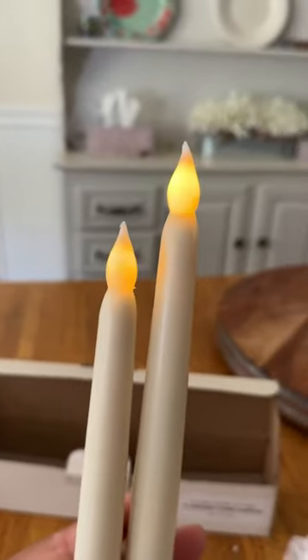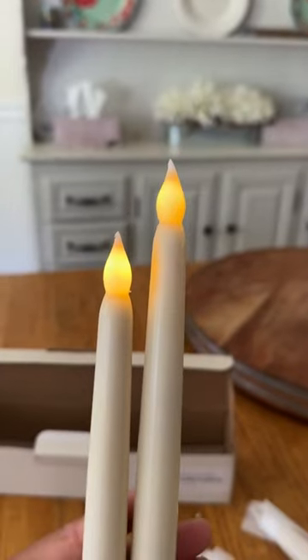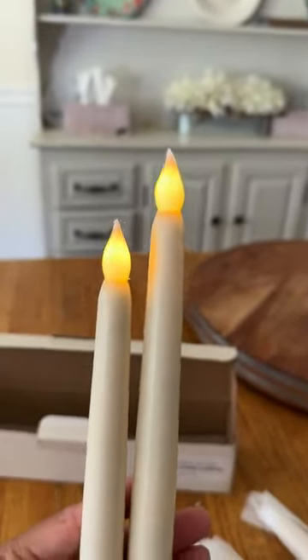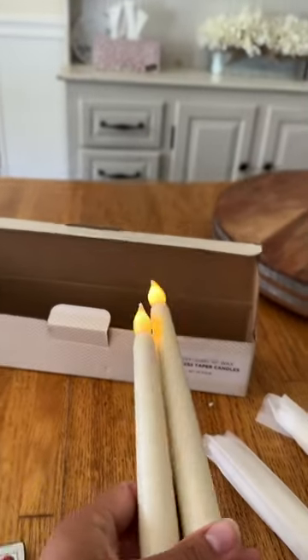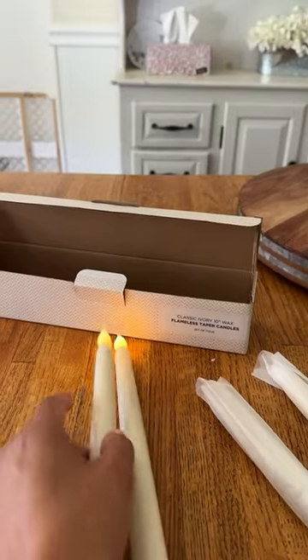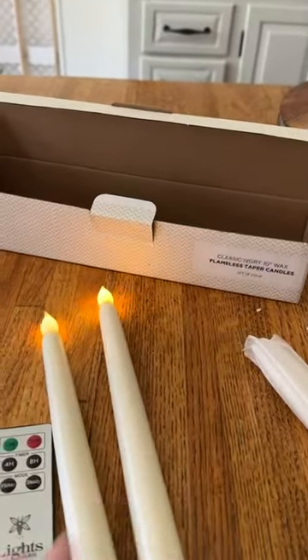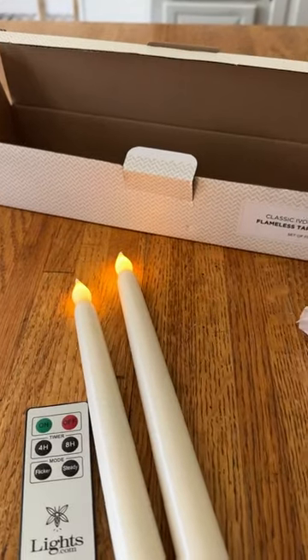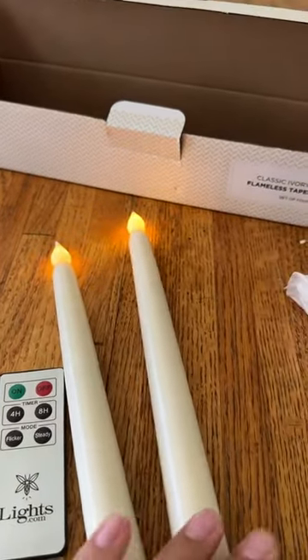Look how pretty they are — they flicker! See that flicker? I love them. They're so nice, especially around the holidays. I've had them out for Christmas, and one time for Thanksgiving I had these on the table during Thanksgiving dinner. It was so nice. And I don't have to worry about the kids getting curious about the fire and touching it because they're flameless.